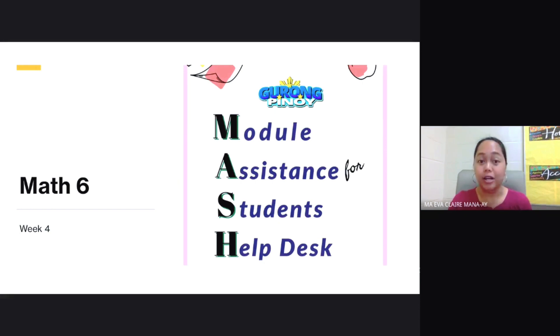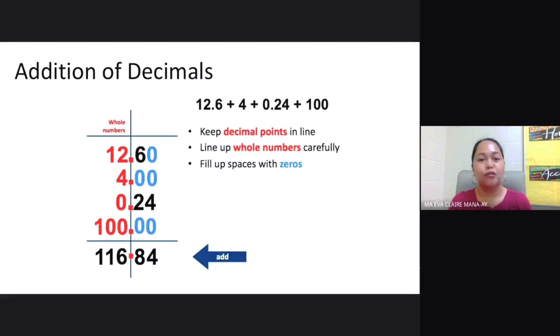Let's take a look at our instructions. For addition of decimals, you need to keep the decimal points in line. You need to line up your whole numbers very carefully. And of course, you need to fill up spaces with zeros. Say you have 12.6 plus 4 plus 0.24 plus 100.